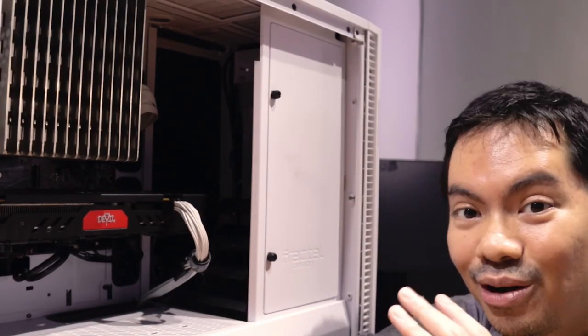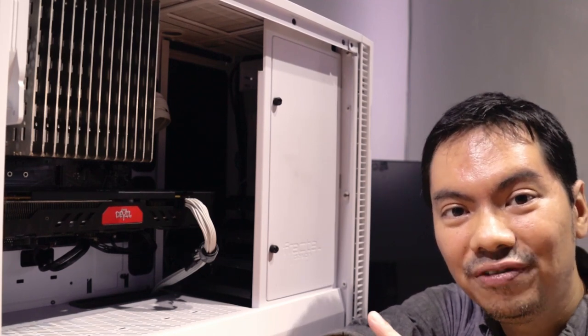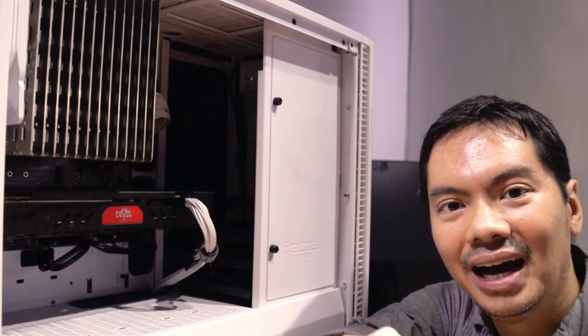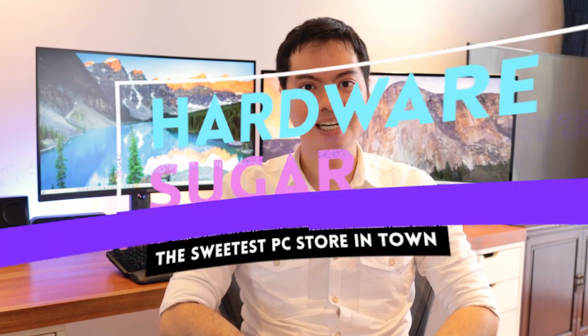Do you hear me? I also don't. Because we're using Noctua's NH-P1, its first passive cooler. No fans, no noise. And it's not hot yet. What's up internet? Reviewing Noctua's first ever passive cooler, the NH-P1.